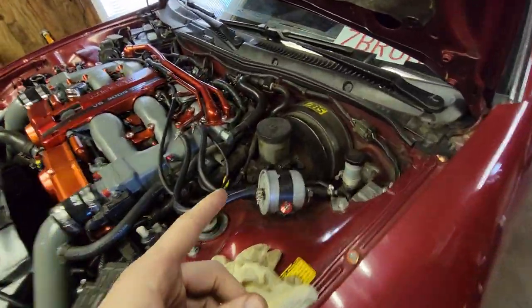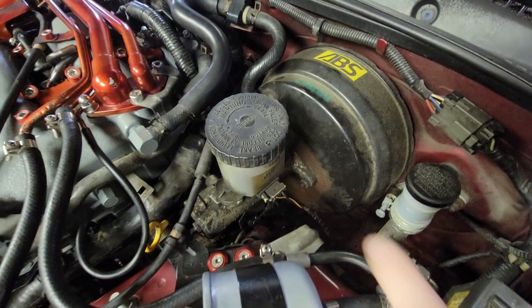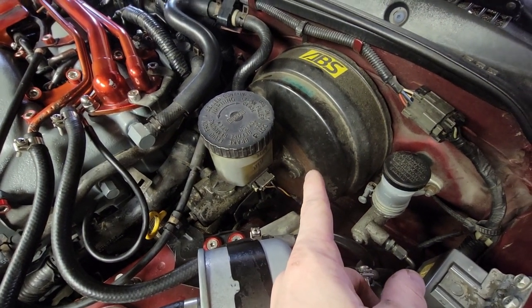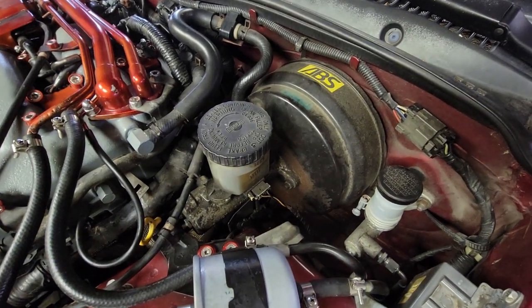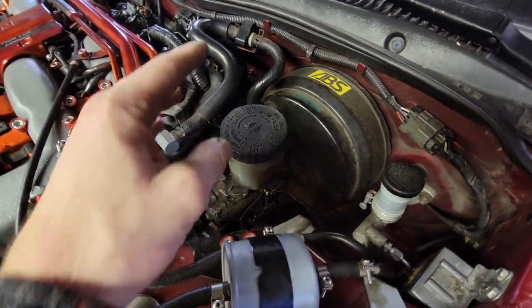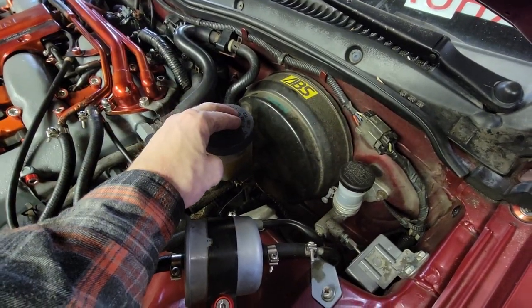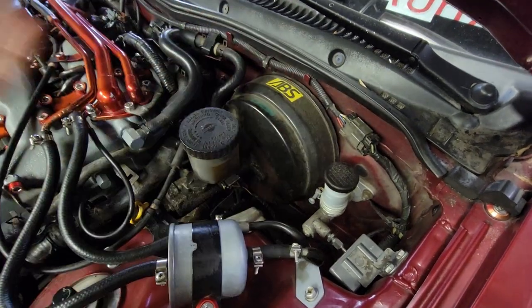Welcome back to the channel. We're going to be working on the brake master. The rear seal from my brake master has been leaking for a little while and it's been beating up on my brake booster, so we're going to do a complete process of how to remove this, bleed it, and basically just have it ready to go so you will be safe on the road.